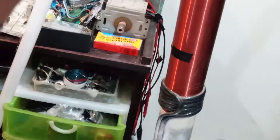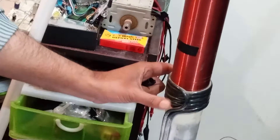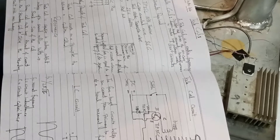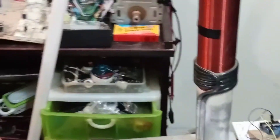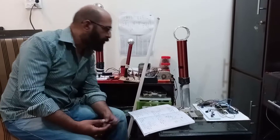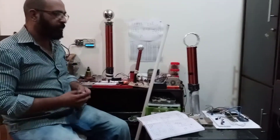The thick electric transmission wire is used here for the primary coil. So in this way we are making what you can call a resonant transformer. The Tesla coil is a radio frequency oscillator that drives an air-core double-tuned resonant transformer to produce high voltages at very low currents.